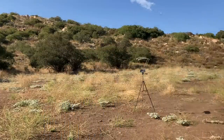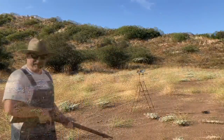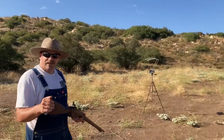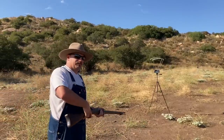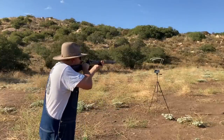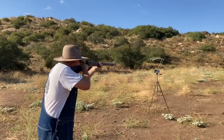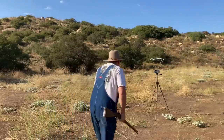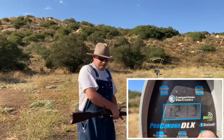Now we have some 50-70 with the full service load — 70 grains of homemade 1F balsa with the same 450-grain projectile. That's a lot more fun right there. First reading: 1213.